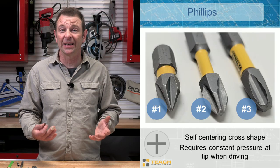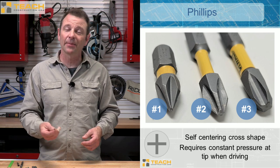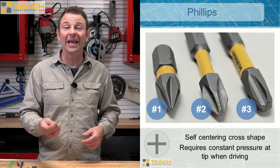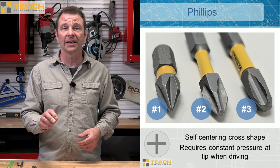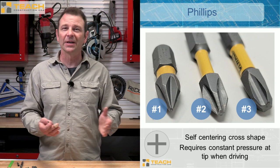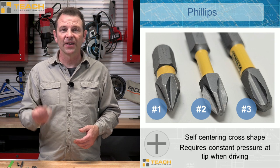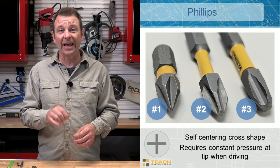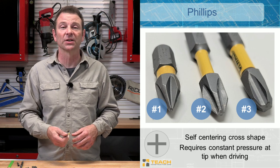There are a whole series of bits that are much better than these that we call self-centering. Our first self-centering bit is a Phillips bit. This one has sort of a cross shape to it and these come in different numbers as well. You'll see these with PH — this is a PH2, probably your most common one that you'll see. You'll also see a PH1 and a PH3. Those will cover 90% of the options you see out in the field. These Phillips are what you call self-centering, meaning that once they mate to the head of the fastener, they will not tend to slip out like that slotted version we talked about earlier.